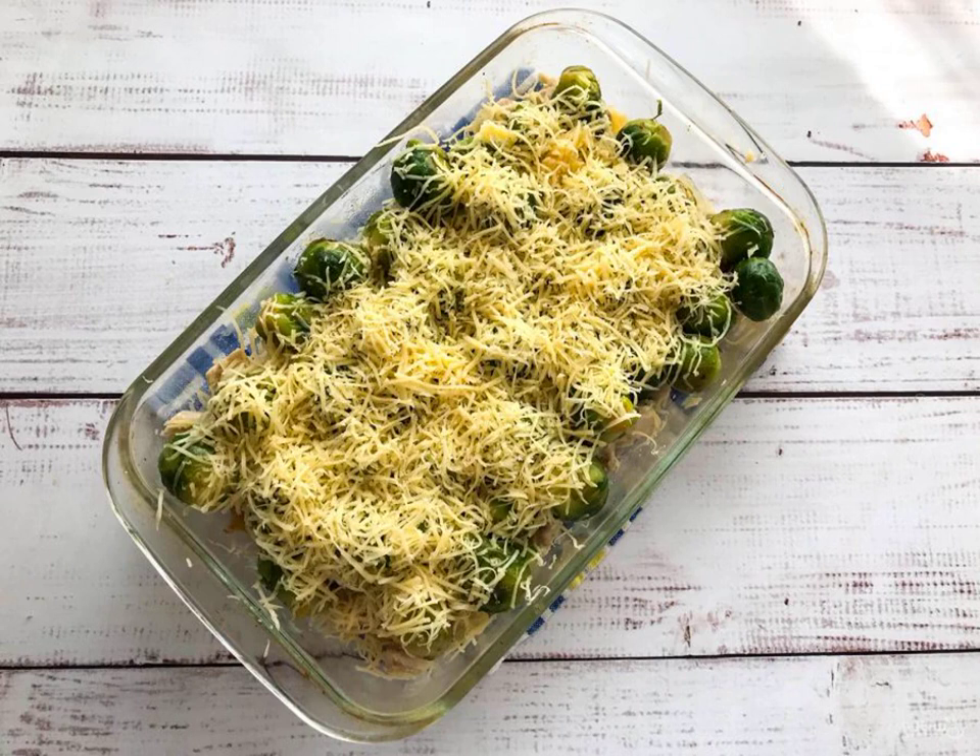Grate the cheese on a fine grater, sprinkle it over the Brussels sprouts, and send the mold to a well-heated oven at 180 degrees for 20 to 25 minutes.